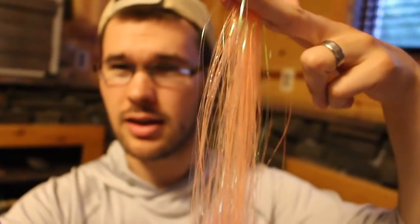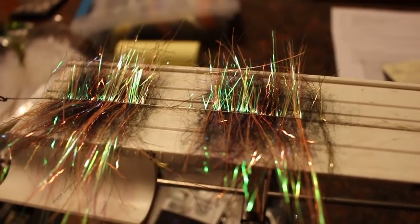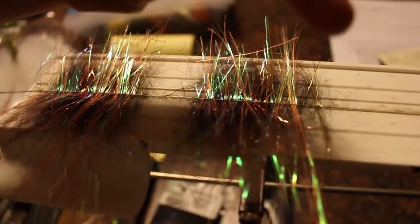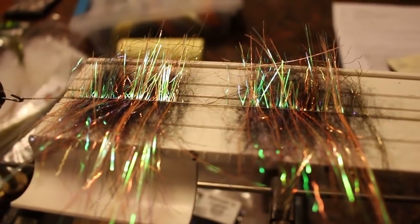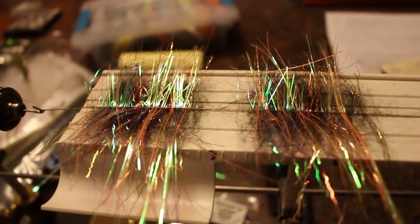Take the flashabou off the hank at full length, cut it in half, and separate it. One half goes on at that half-length in the back half of the brush. Take the other half, cut it in half again to quarter-length — that's your head. So the half-length is your tail, the quarter-length is your head. Here's the almost-finished brush: half-length flashabou in back, quarter-length in front, ripple ice from back to front in different color combos, all over a bed of laser dub.